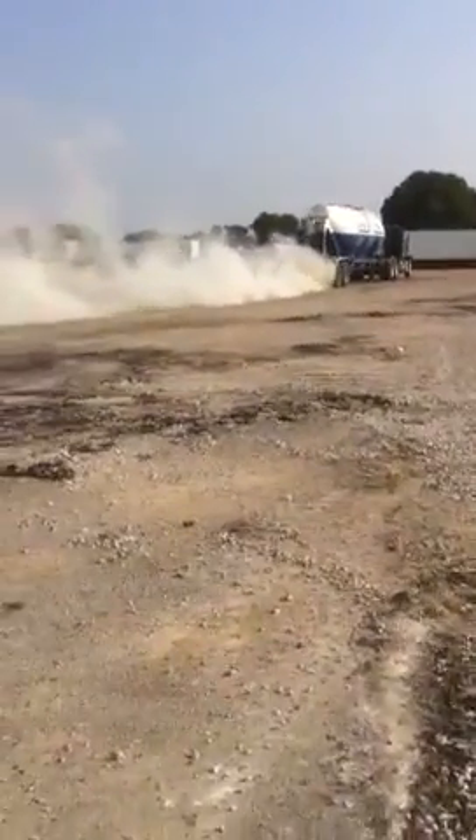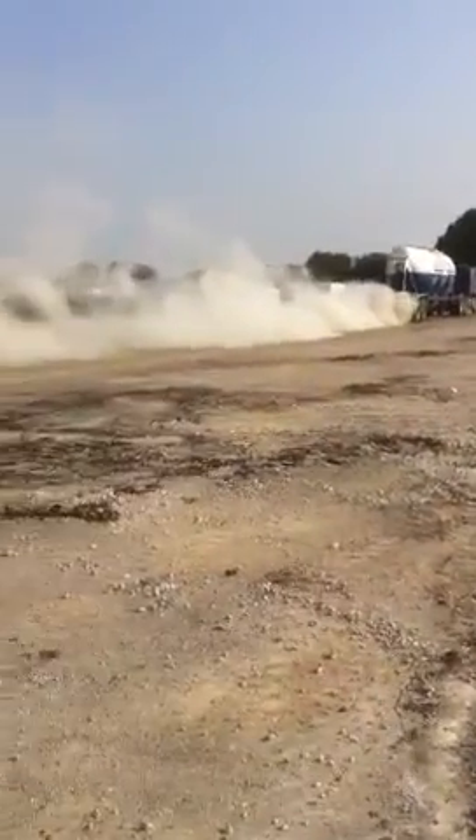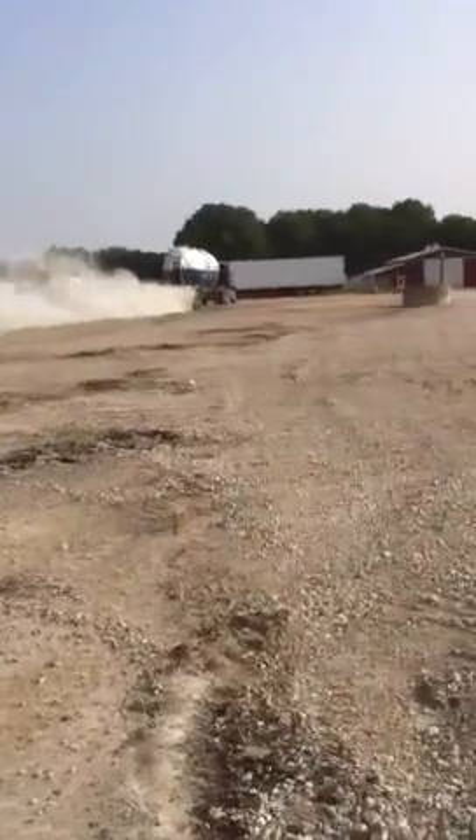This is about a 22,000 square foot job. We will finish the pulverization and stabilization today, and it will be ready for asphalt. Real quick job — real in and out.